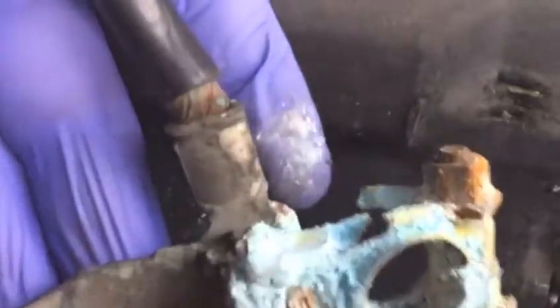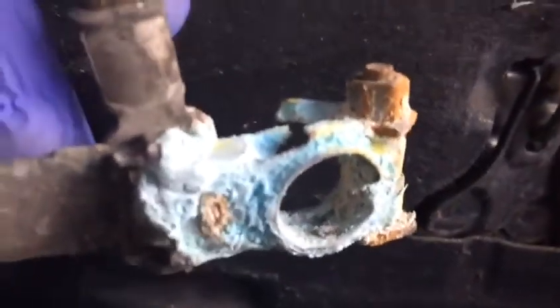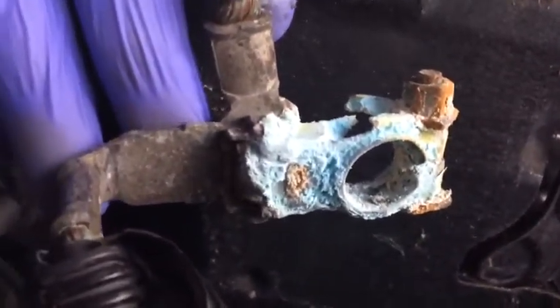We looked at this one and there is nothing left on it, as you can see — just a few pieces here, so there is no good connection. It is quite interesting how you see something like that. Just a little piece left in there.